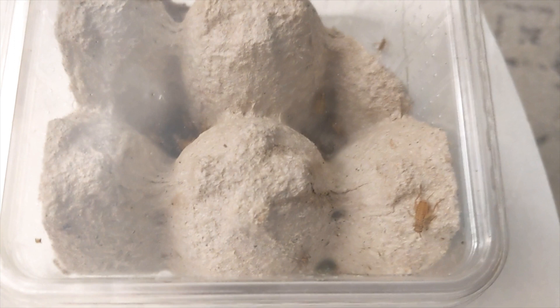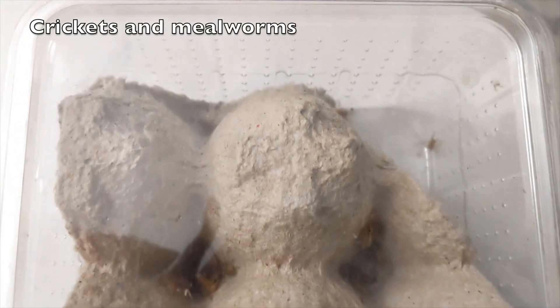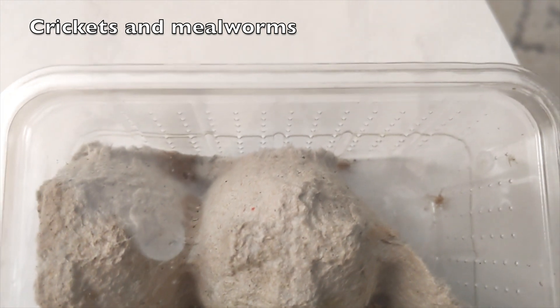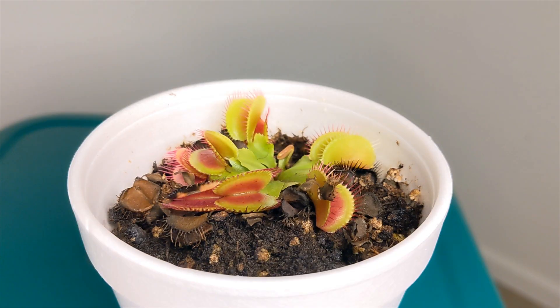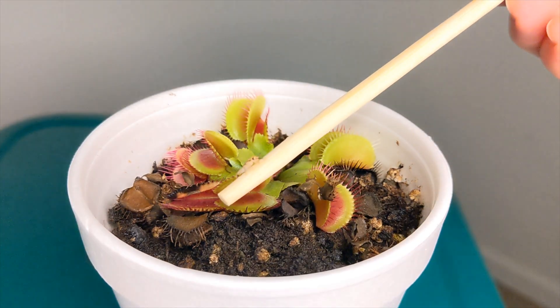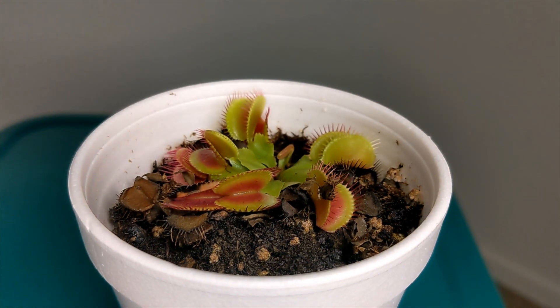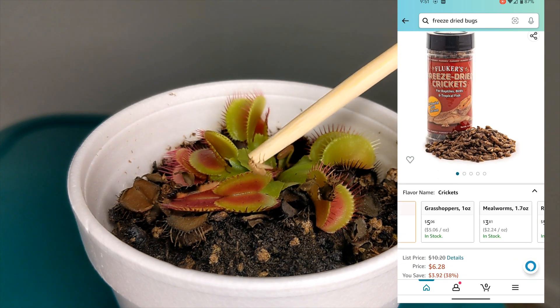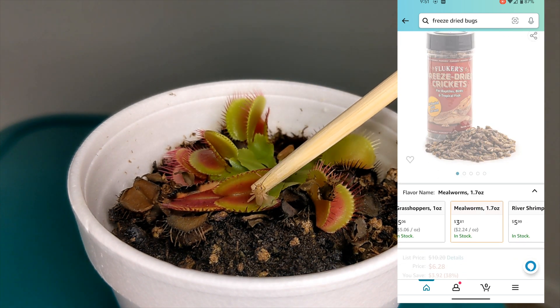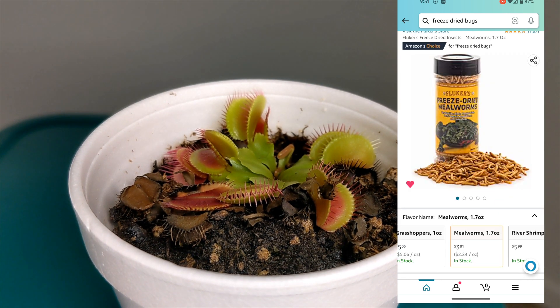Within the insects and all the available options, I do recommend crickets, mealworms, or any type of insect that has a lot of soft tissue and is highly nutritious. Those two — the crickets and mealworms — are really great because you don't have to go outside to find them. You can find them readily available in almost any pet store and even online, and you can buy them dead or alive.